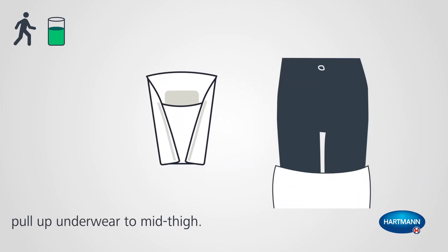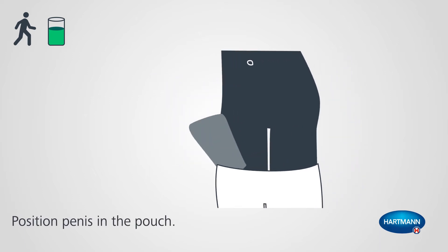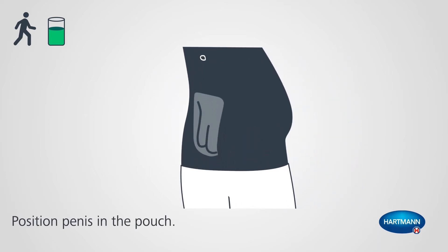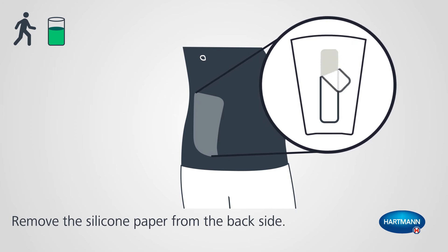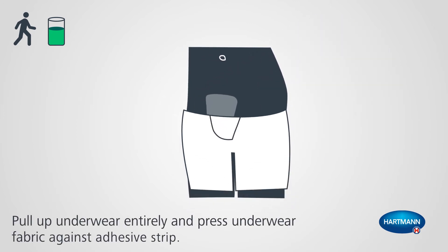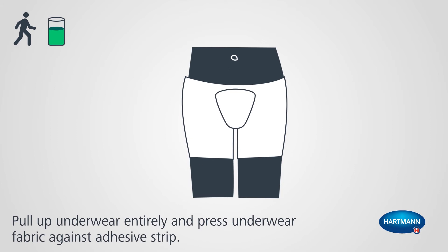Pull up underwear to mid-thigh. Position penis in the pouch. Remove the silicone paper from the back side. Pull up underwear entirely and press underwear fabric against adhesive strip.